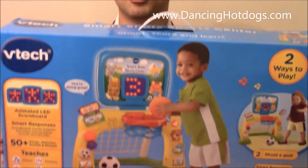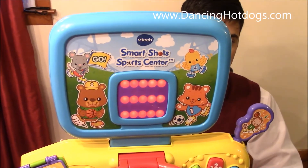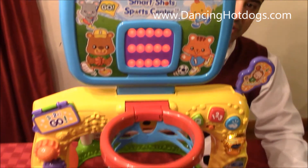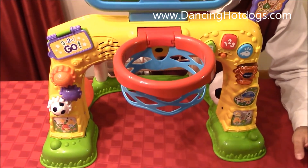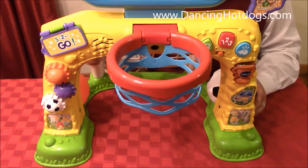Hi Dancing Hot Dog readers, this is Eddie and this is the VTech SmartShot Sports Center. The first thing you'll notice, especially as a parent, is how easy it is to assemble this. It's a very big toy, but honestly it's super easy to use.